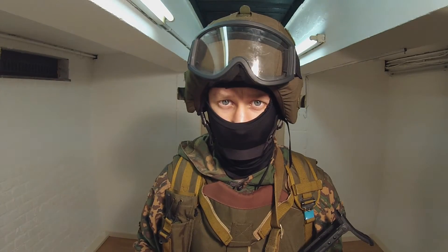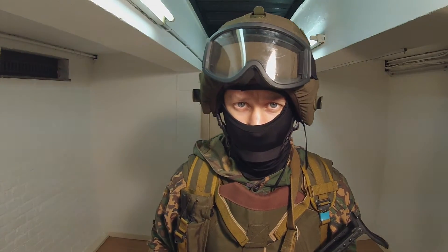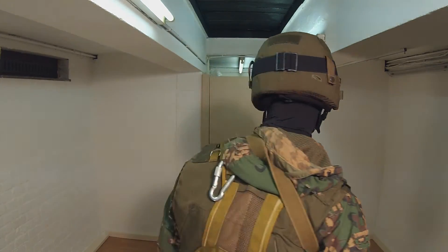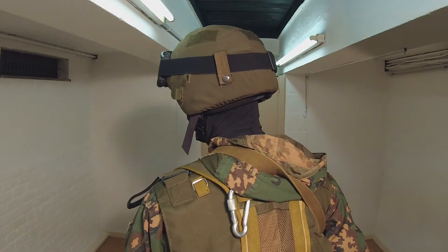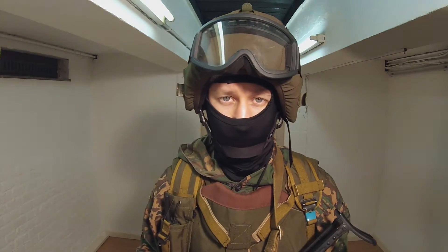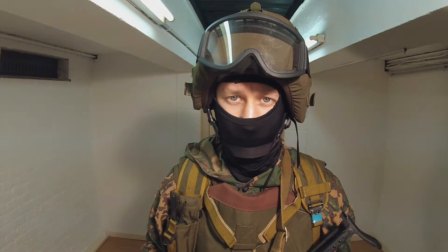On the top, Vitoza is wearing a K63 helmet replica with an OD helm cover. During the Beslan siege, the most common helmet used is the Altain helmet; however, there were some exceptions like the K63. Vitoza is also wearing his ballistic goggles and black balaclava.